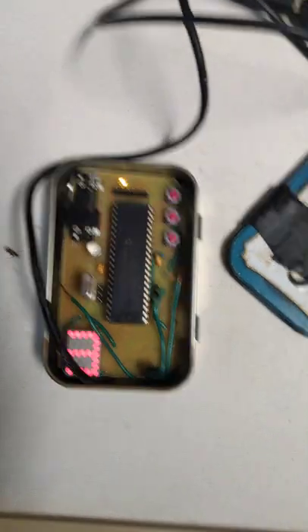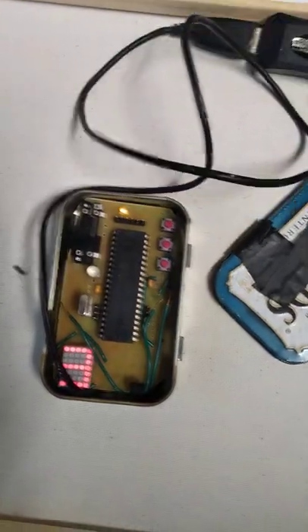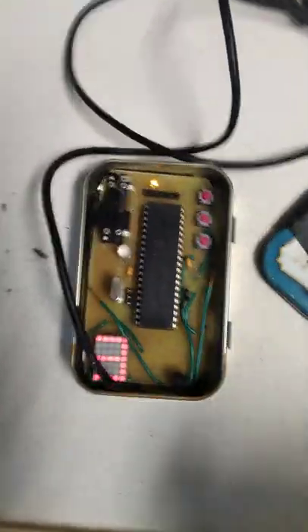I'll show off this mouse that I made. It's a plug-and-play mouse. This was for when I used to watch a lot of Netflix and I didn't want to get off the couch to press the keep playing button.